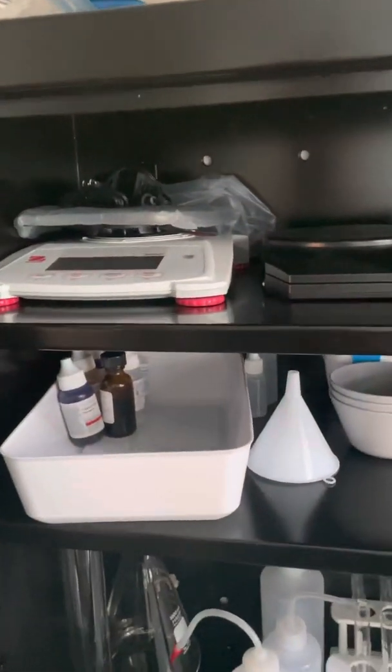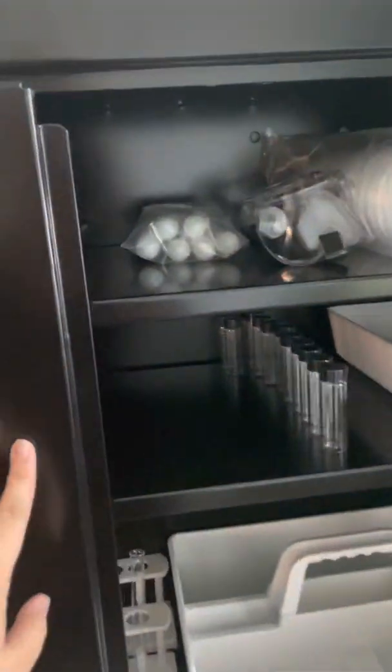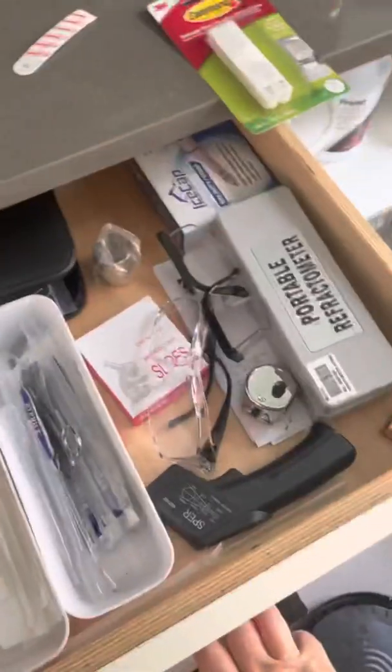So that's basically the lab. I have some little calipers and scales and whatnot. There's also a refractometer here, which measures the salinity and specific gravity.